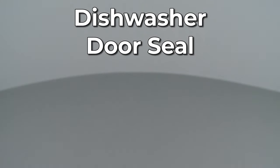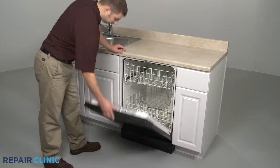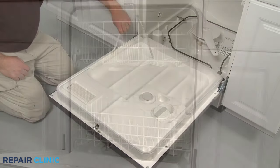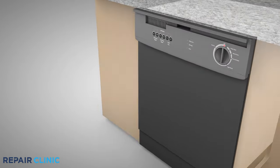Since Repair Clinic encourages you to perform repairs safely, a warning icon will appear when you should use caution. A dishwasher door seal is a gasket installed in a channel in the dishwasher frame or in the door itself, which provides a watertight seal when the door is latched. Over time, the door seal may lose its ability to seal the door properly, which could allow water to leak out during operation.